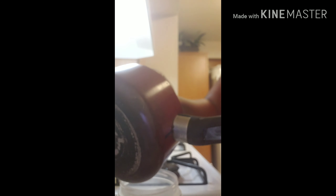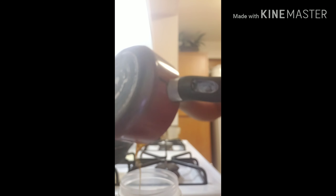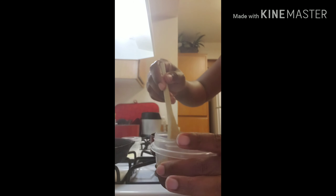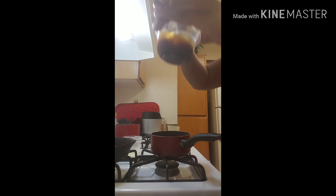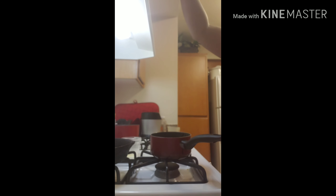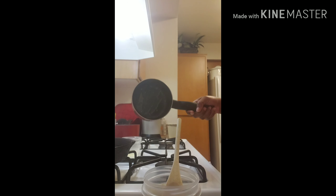I'll pour this mixture into a container while it's still movable. It's getting thicker. It is too hot for this container.